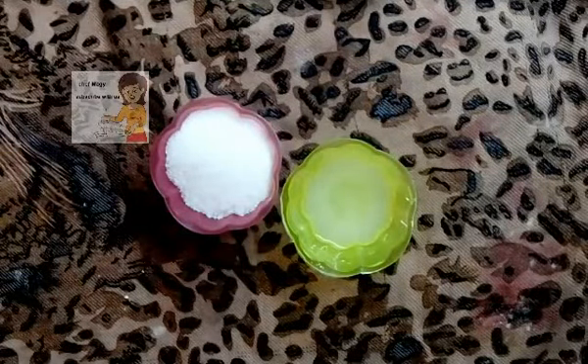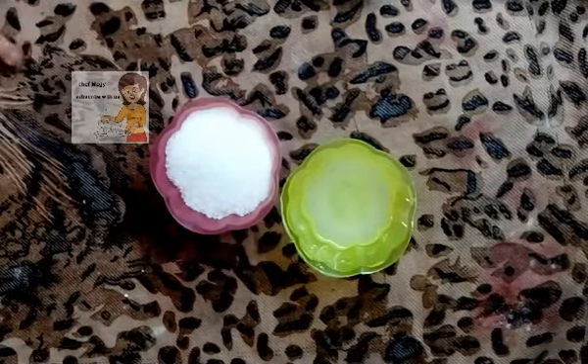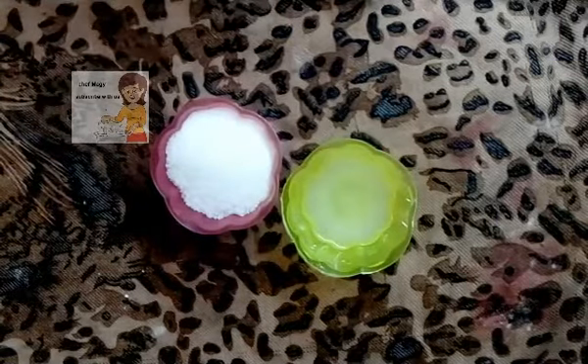Hello everybody in our channel LearnCooking. Today I'm going to make a cake without putting it in the oven — no oven. I do it on the fire.